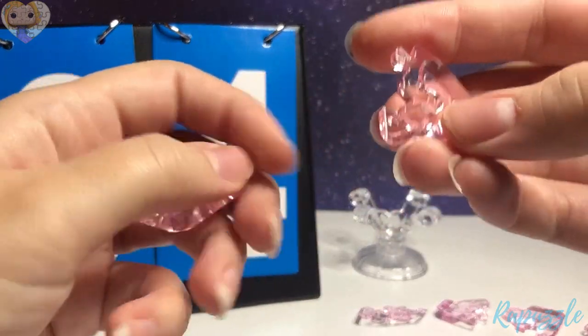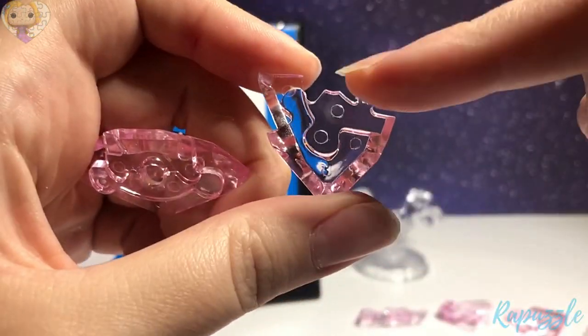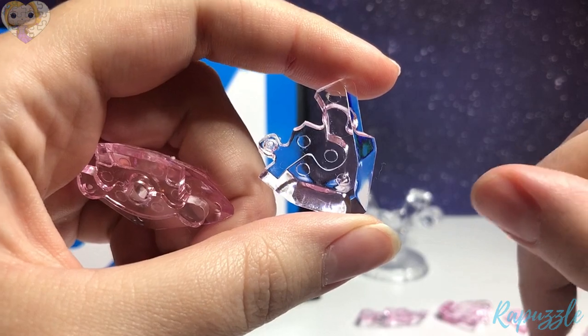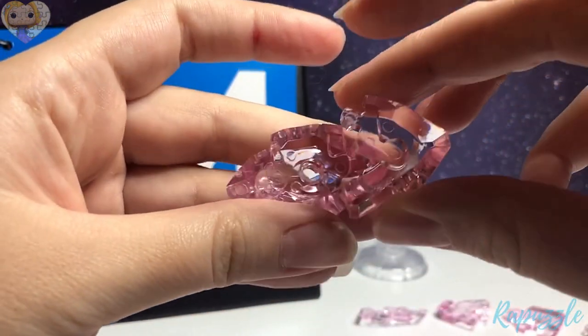The next piece has two going out. You flip it over — it has one going in, with the side facing downward. It is going to connect to the right side.